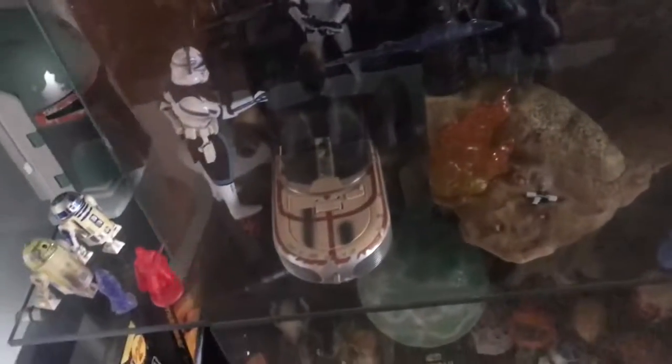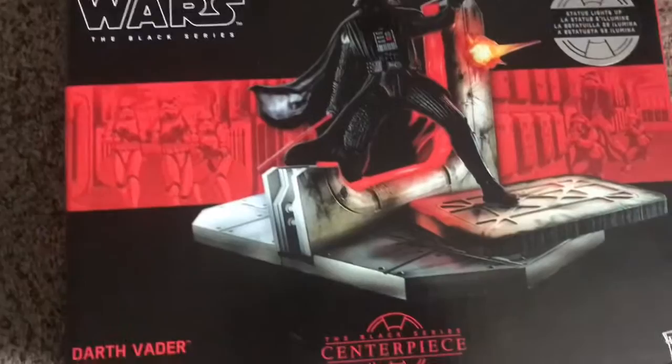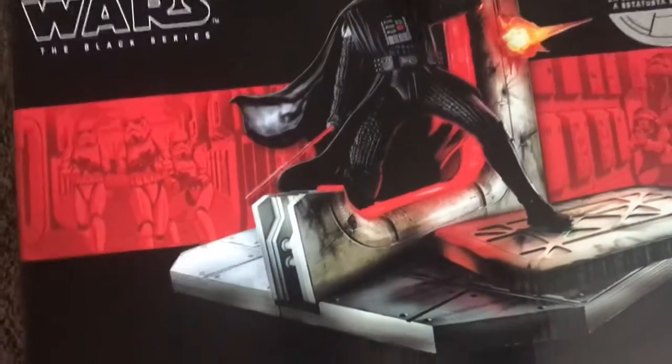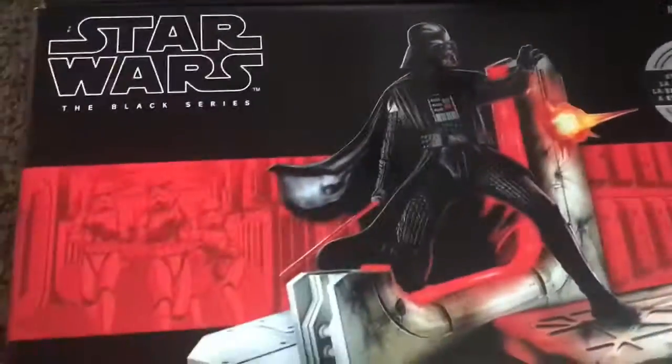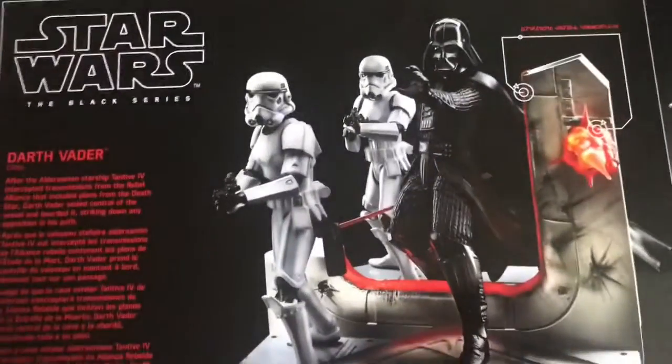Now I'm going to show you the newest addition to the collection. The new piece we'll be trying to implement into this section is another centerpiece just like the Kylo Ren one, except it's Darth Vader. He is busting down the door after slicing through it — him breaking the doors on the Tantive IV. It is absolutely amazing, and it's number one in the Black Series centerpiece line.